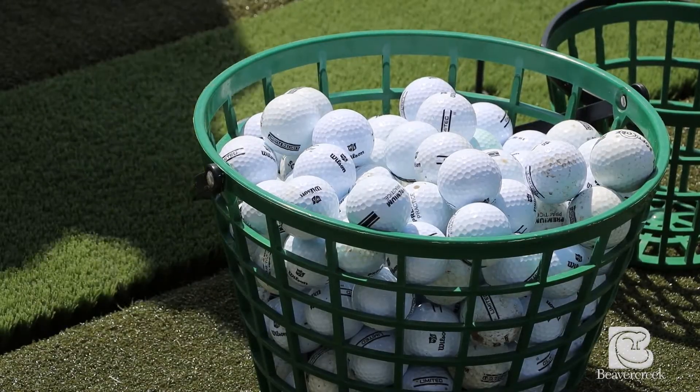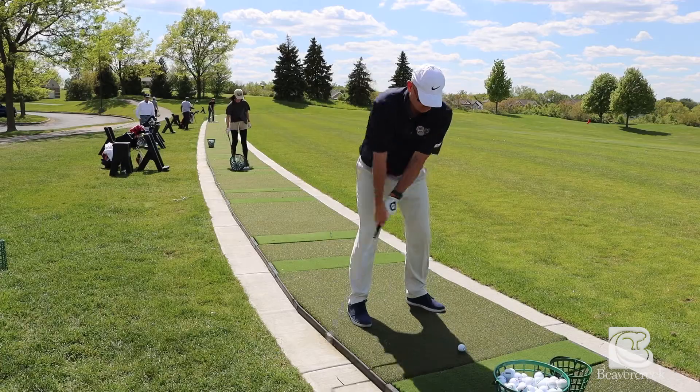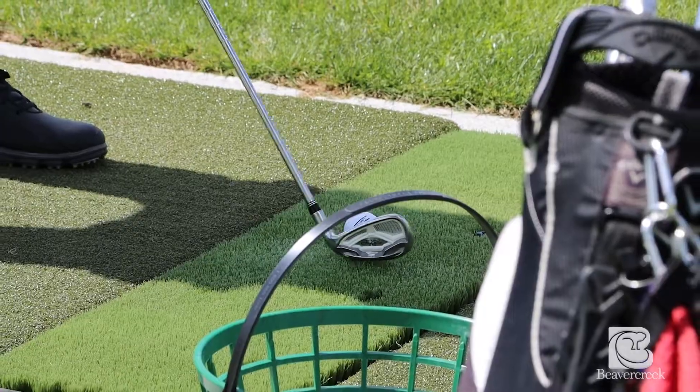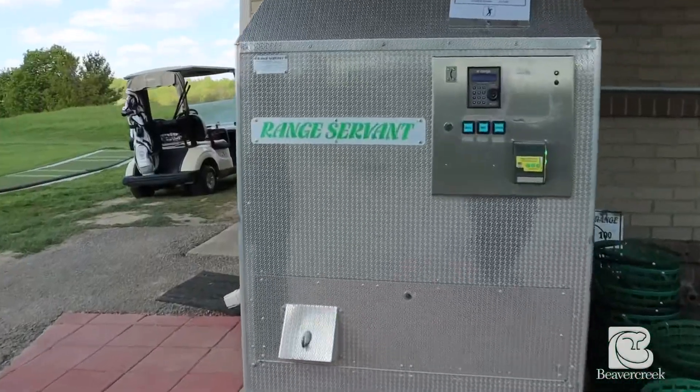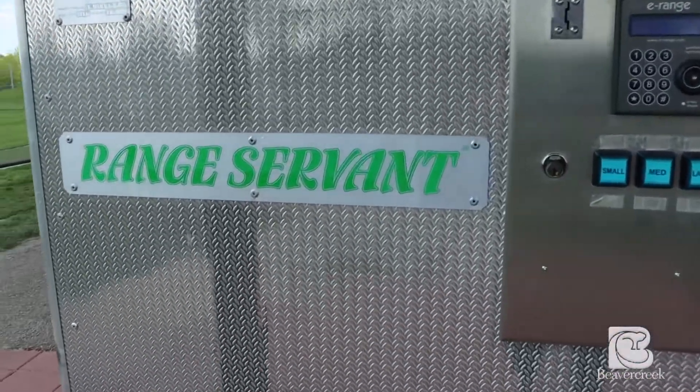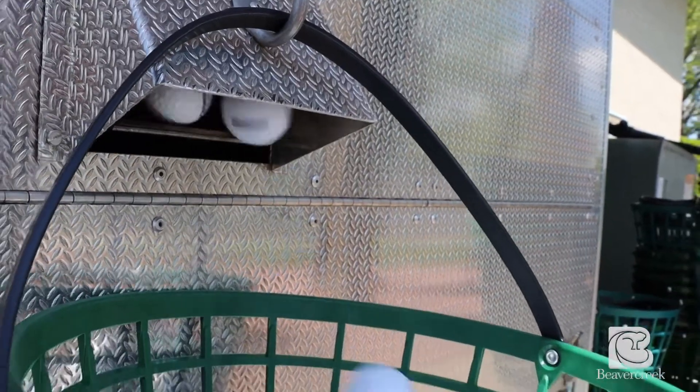When you come out to join us to practice on our range, there are two options to purchase range balls. You can either stop in the shop and meet one of our friendly staff and they'll be glad to give you a range code, or if you're on your lunch break and just want to come out and practice, you can come on over to the golf ball machine, swipe your card, and the balls will be dispensed for you at your convenience.